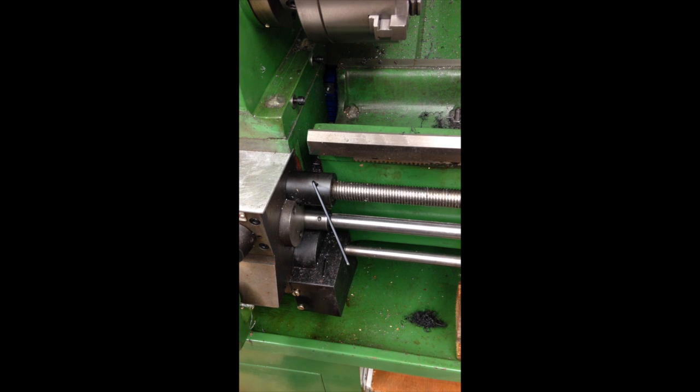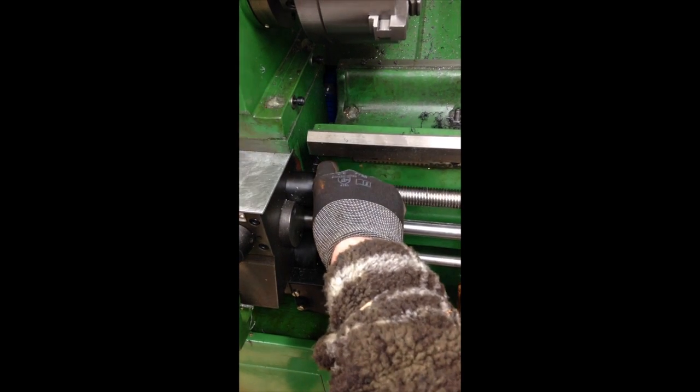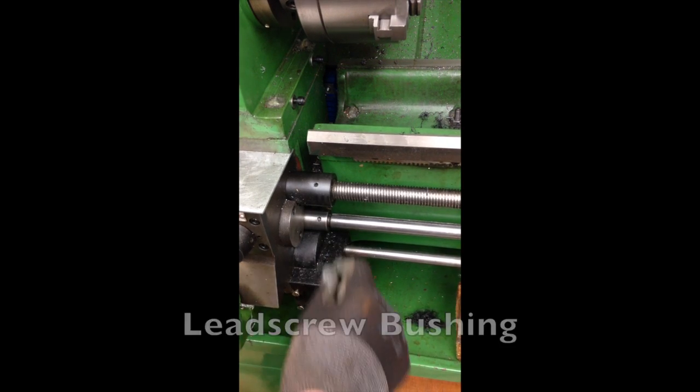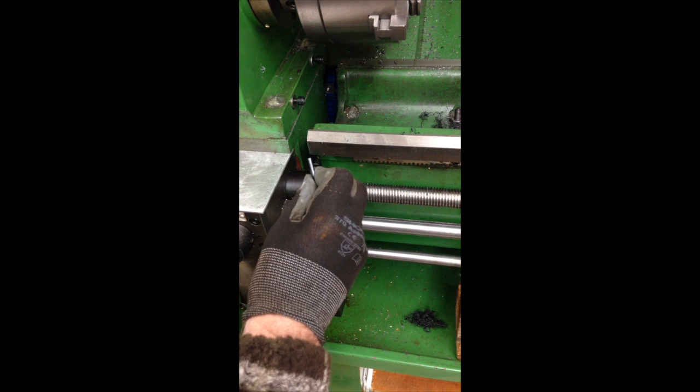So the first thing to do, I need to remove that, which is the lead screw bushing — it has a grub screw in it, so that needs to come loose.